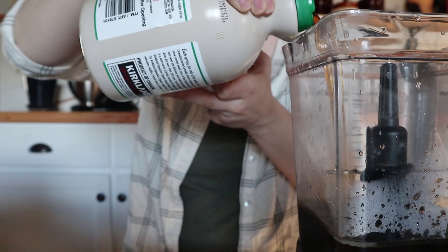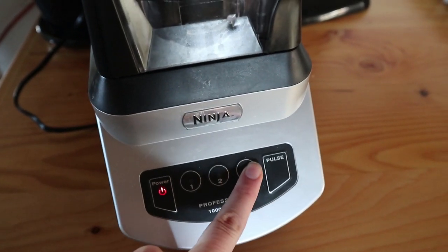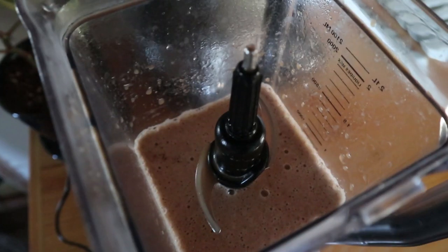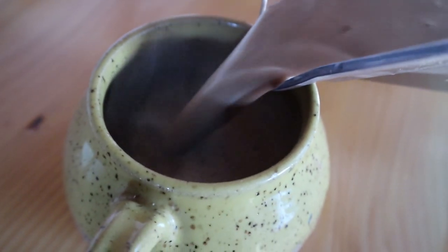And then I'm just going to add my maple syrup to taste. Once you have all your ingredients in the blender, you're going to turn it on high for at least 10 to 15 seconds. Longer is better because it's going to make it really creamy and frothy and really pull all the oils together. If you don't blend it enough, all the oils will sit on top and it'll be kind of weird to drink. So you want to make sure it's really blended well. Then I'm just going to pour it into our favorite coffee mugs and we're all done.